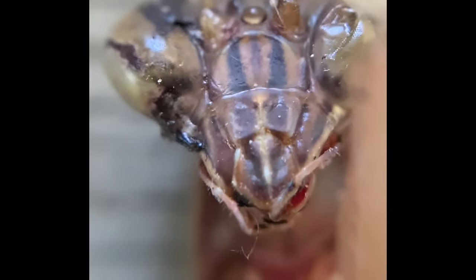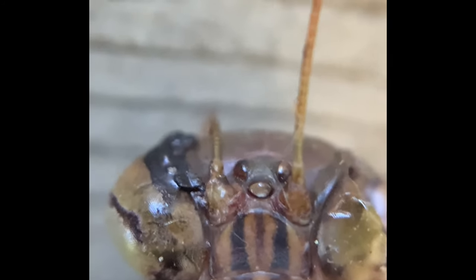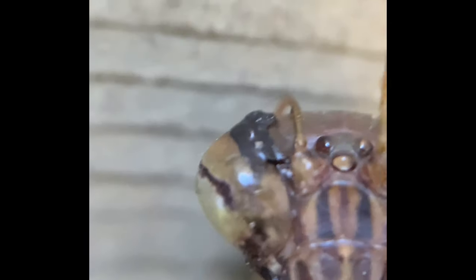I'm just gonna try and hold it still. Look at the three dots on its head — I never knew that praying mantises had that. I don't know exactly what they are, I'm gonna have to look it up. There's his eye — kind of looks like a bee's eye.